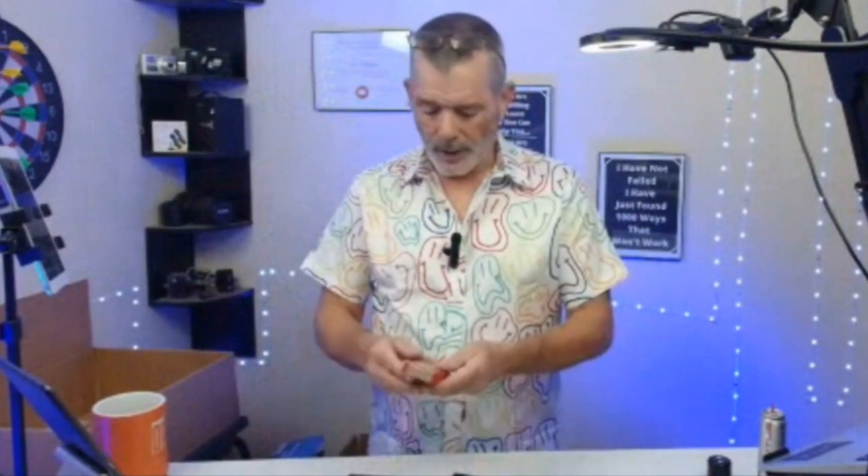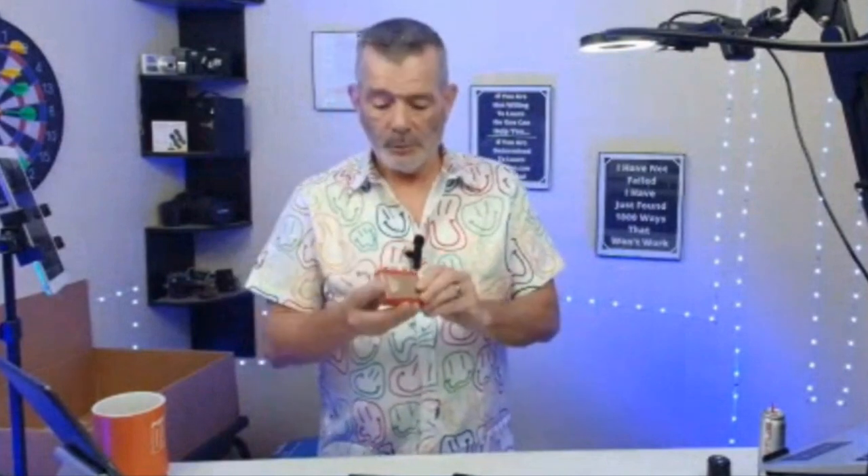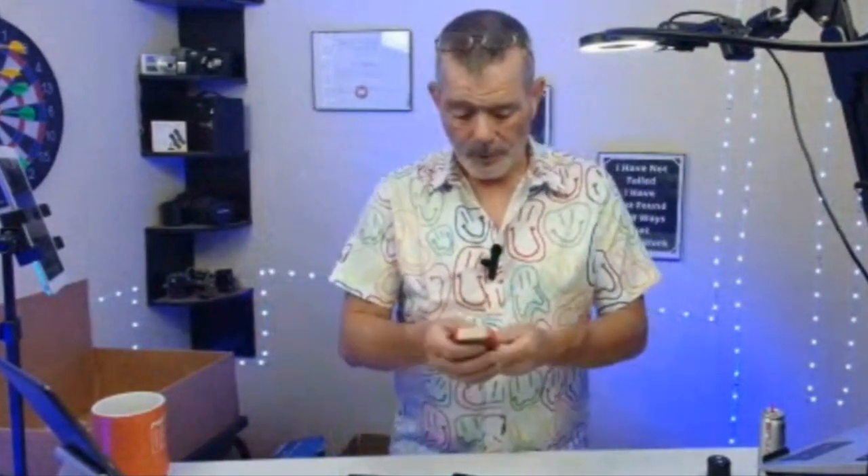This is the lighter — the gunmetal one I said I like, but this is gold and red, which is pretty sharp. It kind of looks like Iron Man to me — the Iron Man colors — so it's gold and red. It's got fluid in this one.